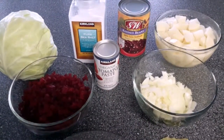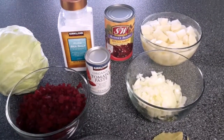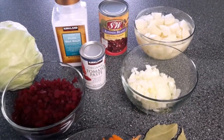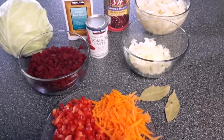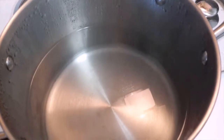One fourth of a small cabbage. One can of kidney beans. About two medium potatoes, diced. And we'll need about a liter and a half of water. So let's get started — first we're going to turn the water to boil.